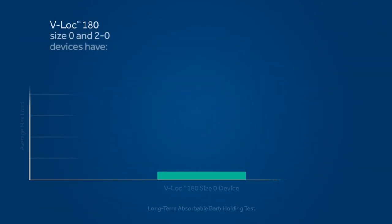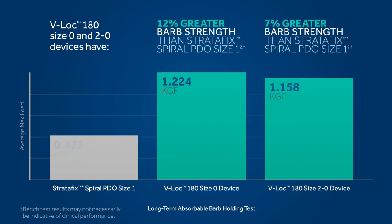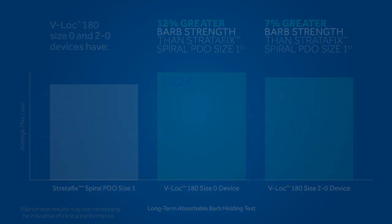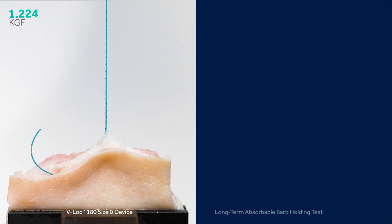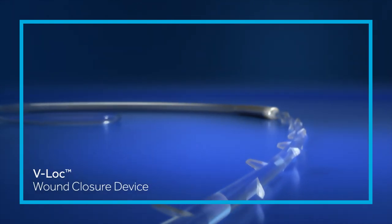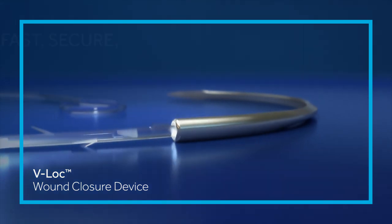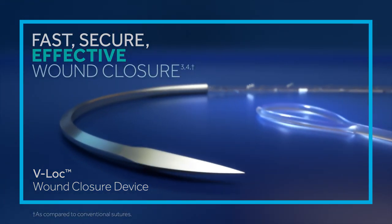For example, the V-Lock 180 size 0 and 2-0 devices have statistically greater barb strength than Stratafix spiral size 1. So when it matters most, trust the evidence and the V-Lock device barbs that hold. With its dual angle construction and welded loop closure, the V-Lock device gives you the strength you need for fast, secure, and effective wound closure.